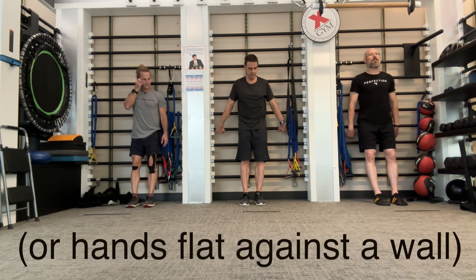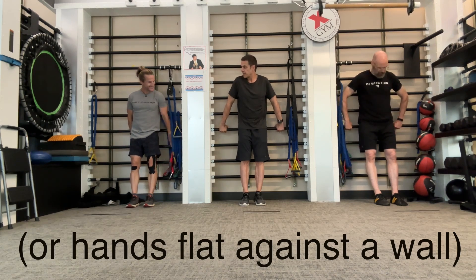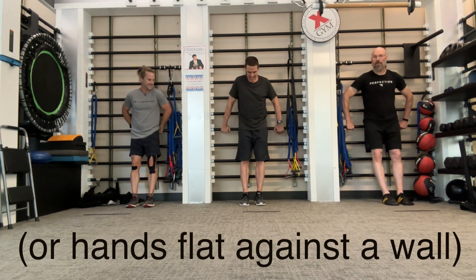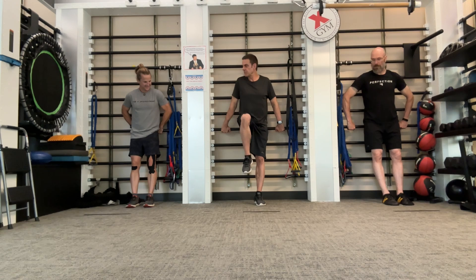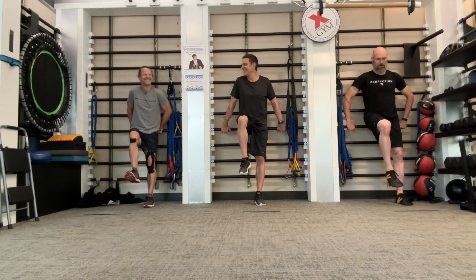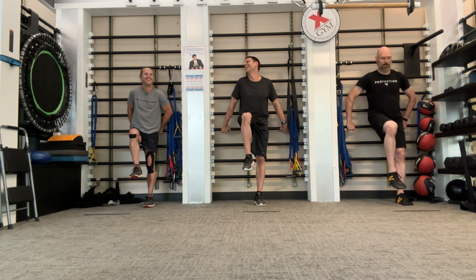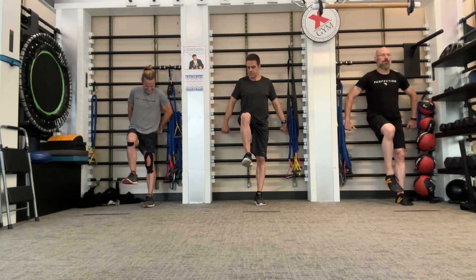Now grab one of the bars for more stability, and then raise a knee to horizontal femur and keep it there so as to not activate the psoas, because the psoas's job — its main mover job — is to take it from here higher.